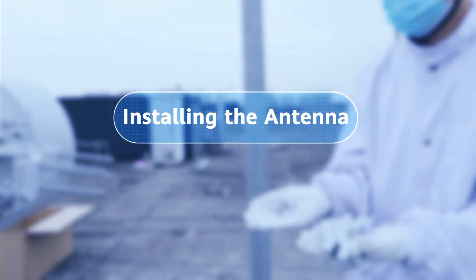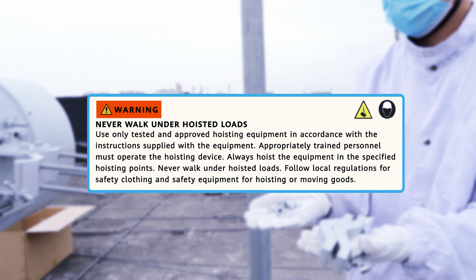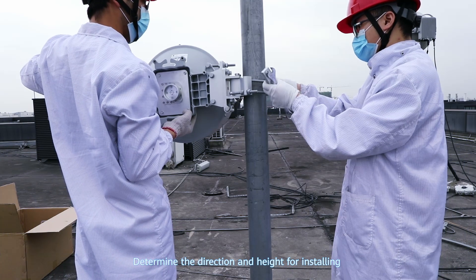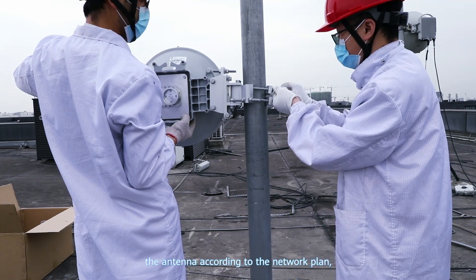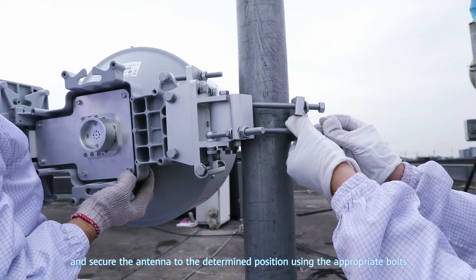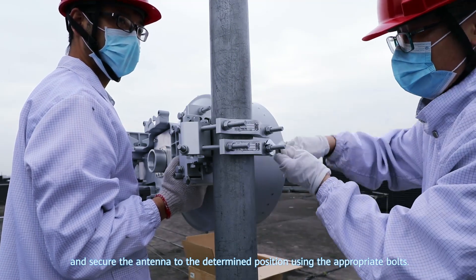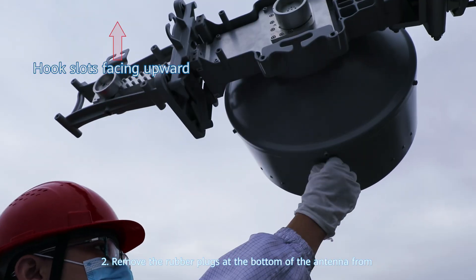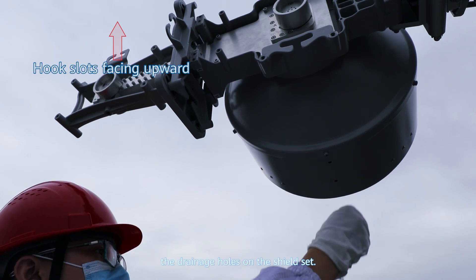Installing the antenna. Step 1: Install the antenna on a pole. Determine the direction and height for installing the antenna according to the network plan, and secure the antenna to the determined position using the appropriate bolts. Step 2: Remove the rubber plugs at the bottom of the antenna from the drainage holes on the shield set.